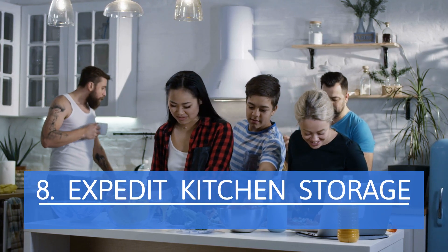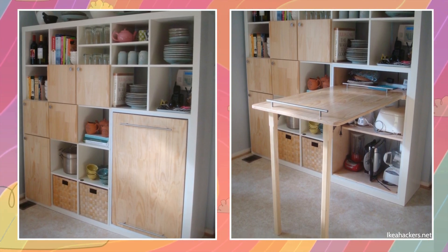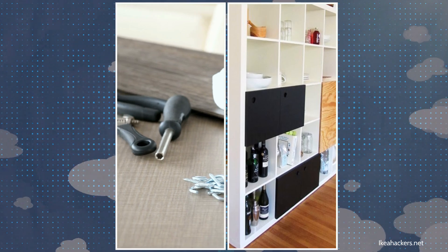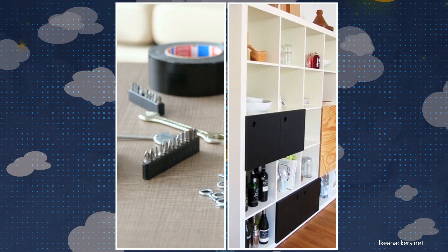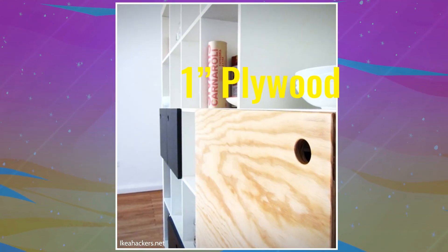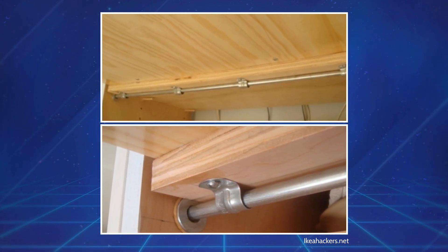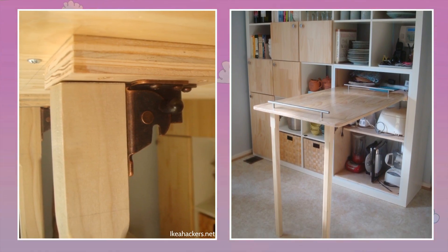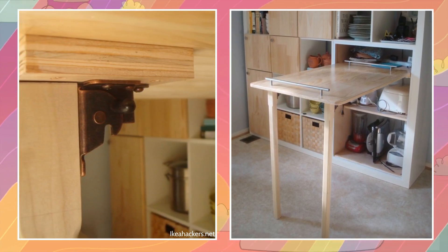Expedit Kitchen Storage. Expedit is a line of stackable, open-box shelves from IKEA. Those with tiny kitchens can try this ingenious hack that adds a retractable table. In this example, the owner used Expedit 5x5 shelves. He converted 6 box shelves into a single compartment. For a door, he used a 1-inch plywood inset. An odd thing you'll notice is that it has long handles at the top and bottom — that's because it also serves as a small table when you lift it with the bottom handle. It's hinged near the top on a metal pipe. You fold two legs at the bottom to prop the table up on that end.